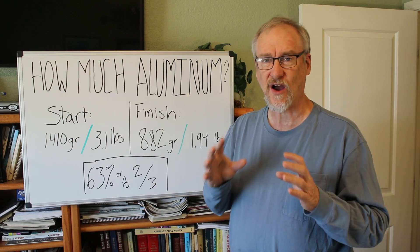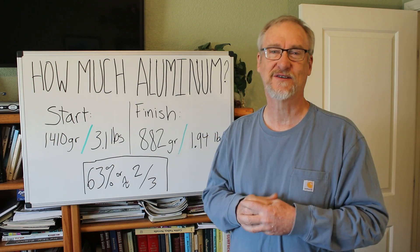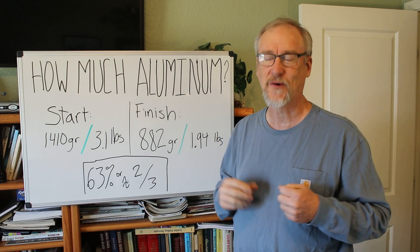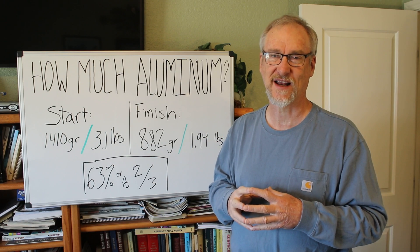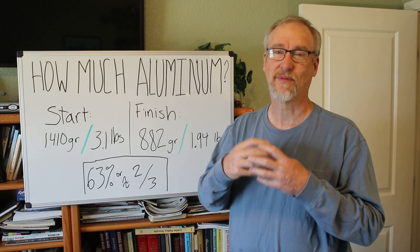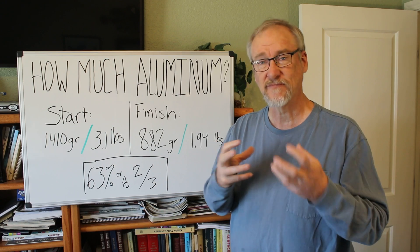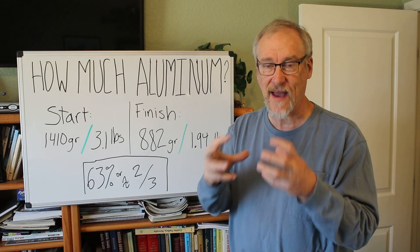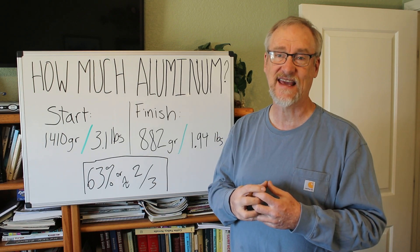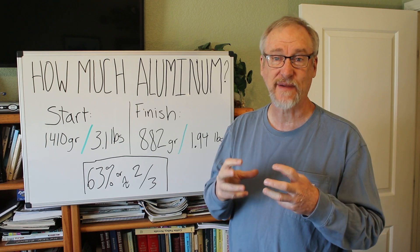I also want to talk about gold, because even though I've done several videos on base metals, the real focus of my channel is prospecting for gold. Lots more videos are coming about gold. If you want to be better at finding gold and gain that skill, I wrote a book about it, and I'm going to tell you a little bit more about my book on prospecting for gold right now.